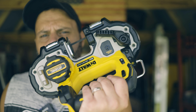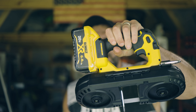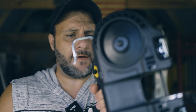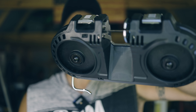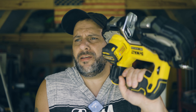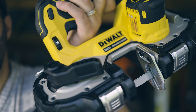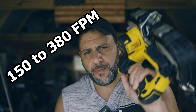You'll get a bag, a charger, a 20-volt 4Ah battery, a blade, and of course the saw itself. And because it's a 20-volt platform, if you want to use larger batteries like a 5Ah or 6Ah, it'll work. They also added a rafter hook, which is really cool. This saw only weighs 6.6 pounds without the battery — so with a battery maybe an extra pound. You get a 1¾-inch cut capacity and a speed control knob adjustable from 150 to 380 feet per minute.